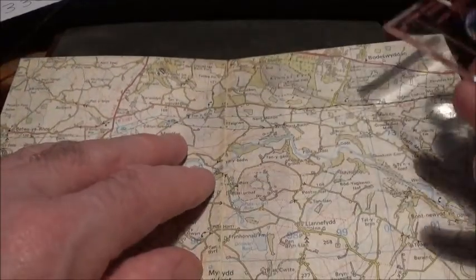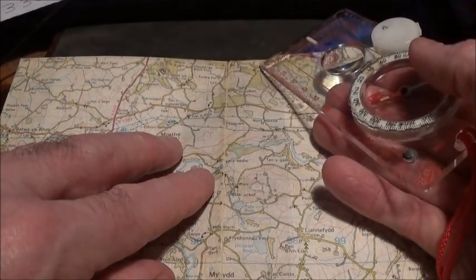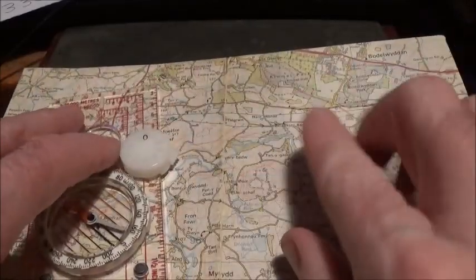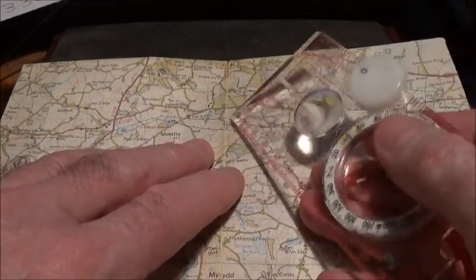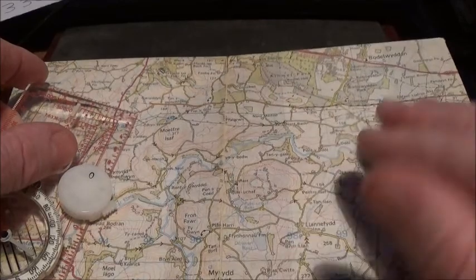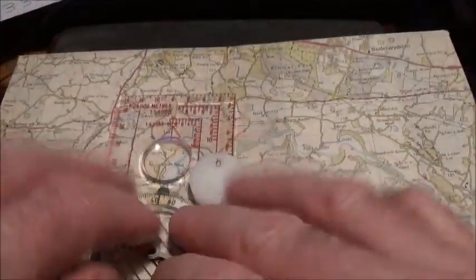The landmarks I can see from my position are two churches. Looking slightly to my right I can see one church, and slightly to my left I can see another church. I've found both of them on the map, so I know I'm somewhere in that area — but I don't know exactly where yet.